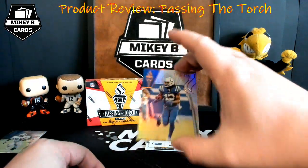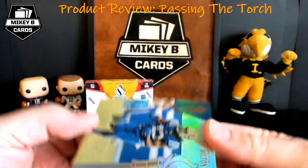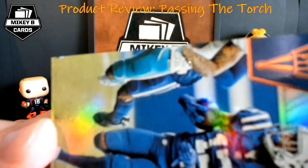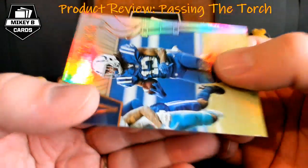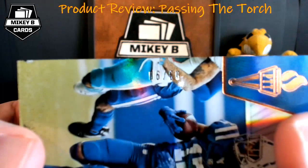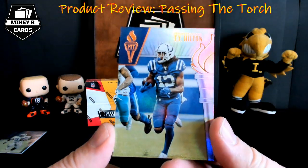Behind that we have T.Y. Hilton — also a base card that is numbered. With the light I can see it; I believe it's nine of 90. So we have T.Y. Hilton of the Indianapolis Colts.